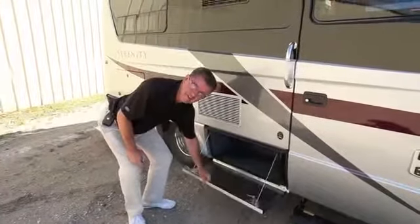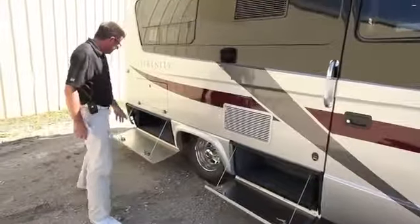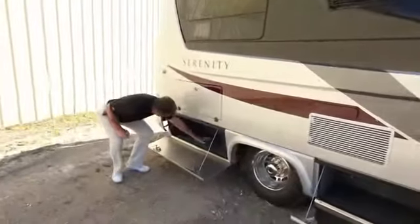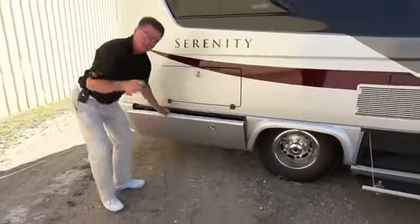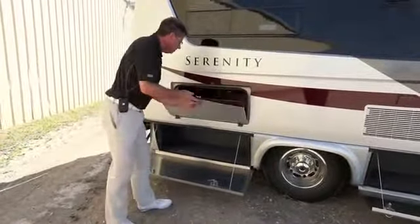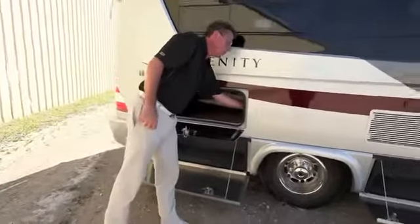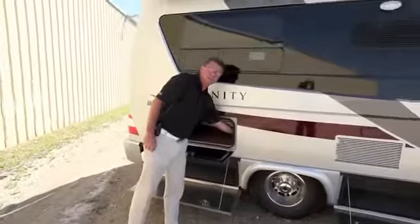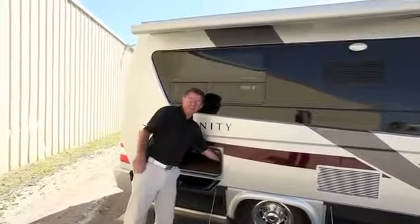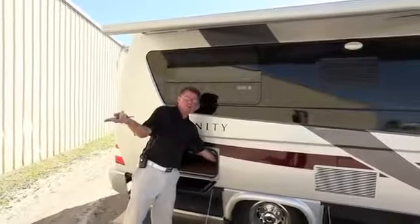All aluminum compartment doors — you don't see that in $500,000 motorhomes. Lots of storage, and tons more in the back, all double-locked so no water can get in — seals up beautifully. Even more storage underneath, and for 2012 we've got a power awning. Press the button and the awning comes out.